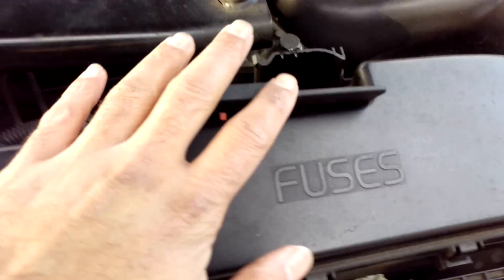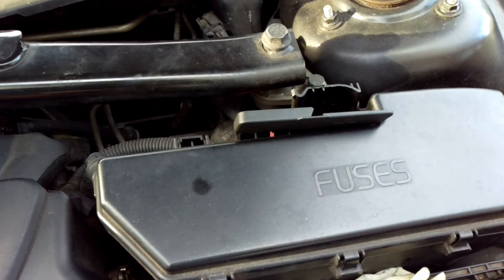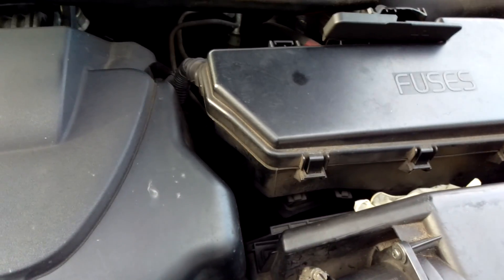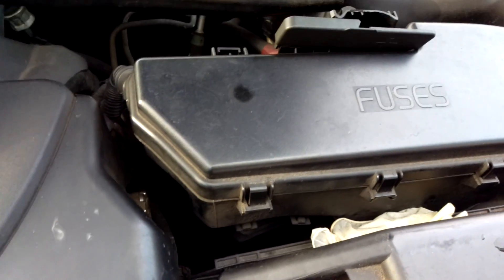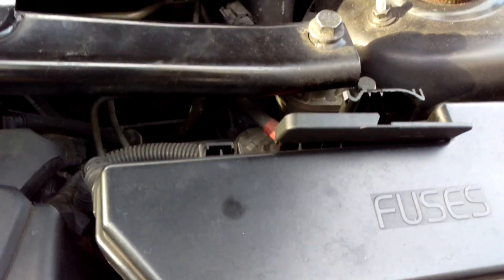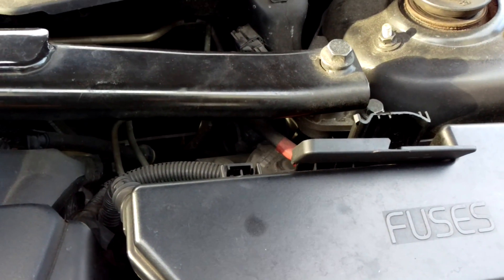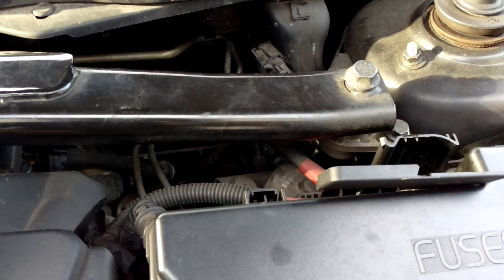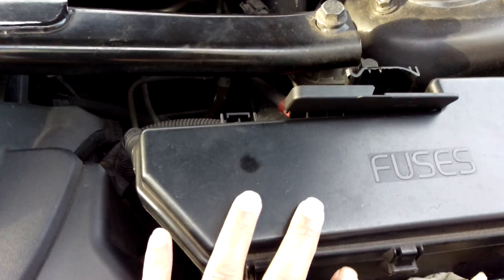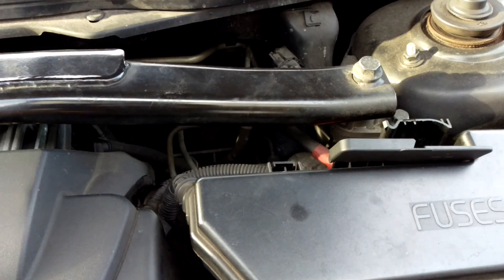Because my battery's in the boot, I'm going to be running my tests from the positive point in the engine bay. Before I do that, I am going to test the battery just to make sure that the battery voltage is the same as the voltage here, otherwise the test will be inaccurate. But if your battery's in the engine bay, you can skip this bit and just go straight to testing it from the battery.